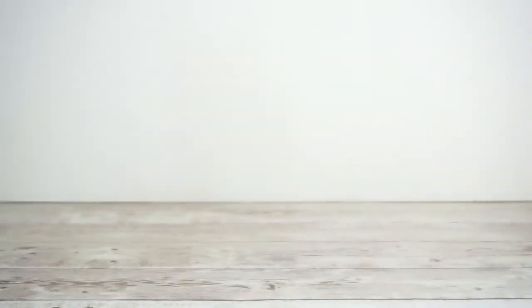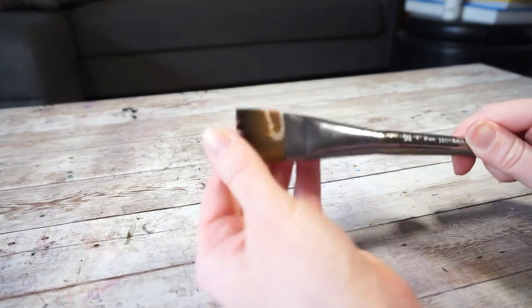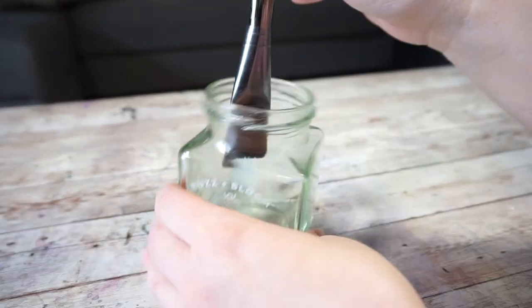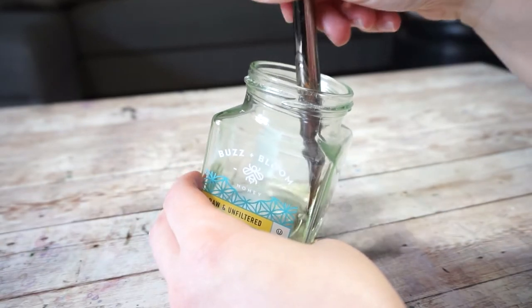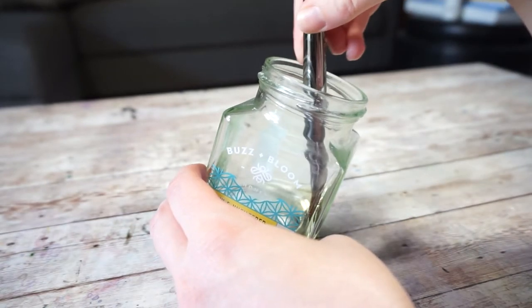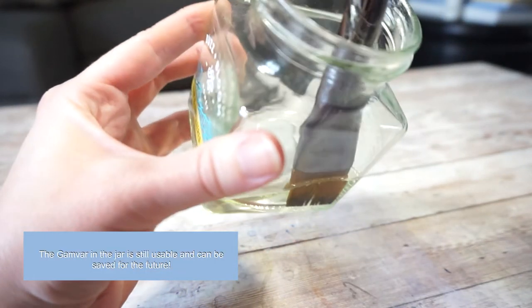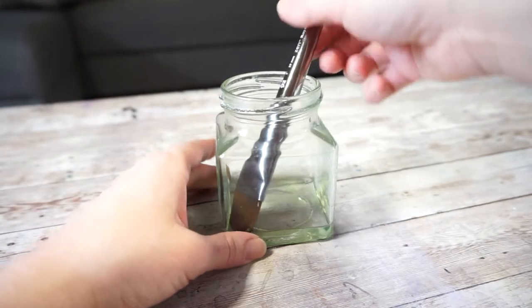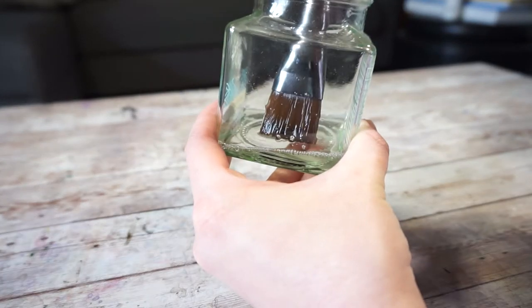Alrighty, let's get started. The first thing I need to do is reactivate the Gambar on my brush, and it is super easy to do. All you need to do is soak your brush in the Gambar — that is what the jar is for. Just pour a small amount of the Gambar in your jar, then stick your brush in and let it soak. I tilt the jar around to make sure that the brush is thoroughly coated. If your brush is new you don't have to worry about this step. Let the brush sit until the bristles are soft. Once your brush is soft you are ready to varnish.